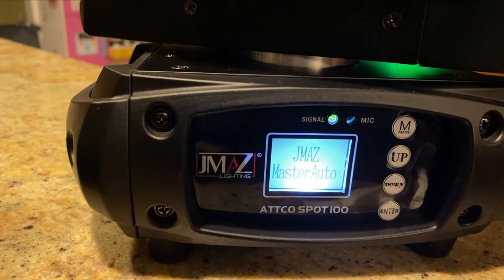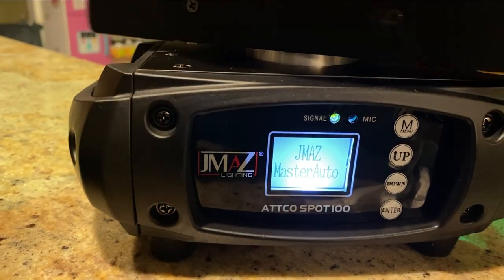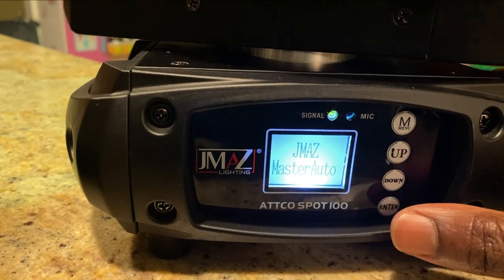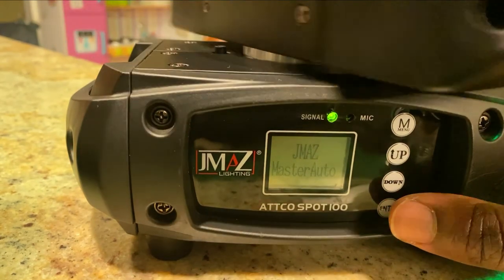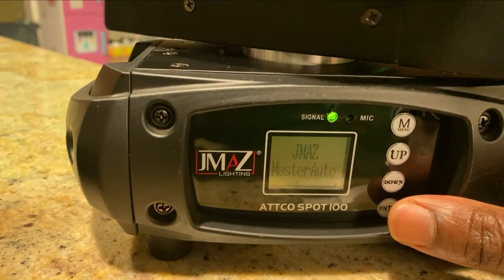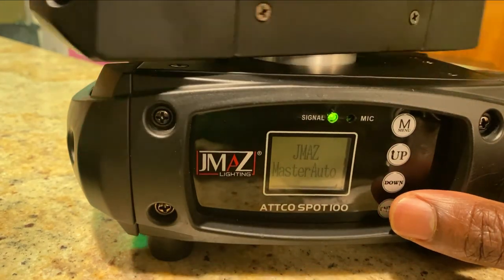All right, so there you have it. That's how you are able to run through your light show — using just the remote and the Donner wireless DMX transmitter and receiver.